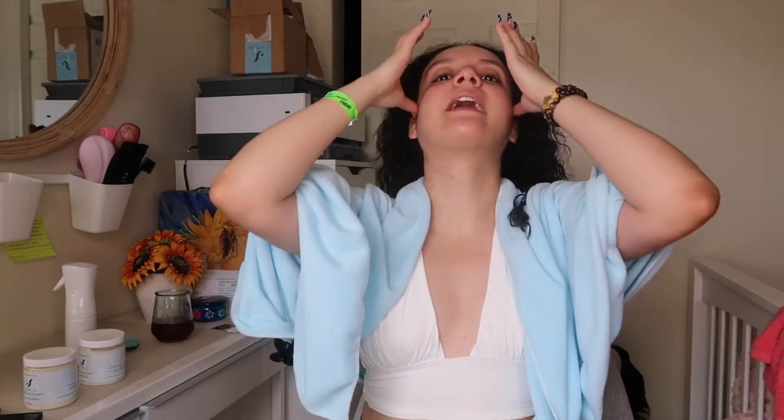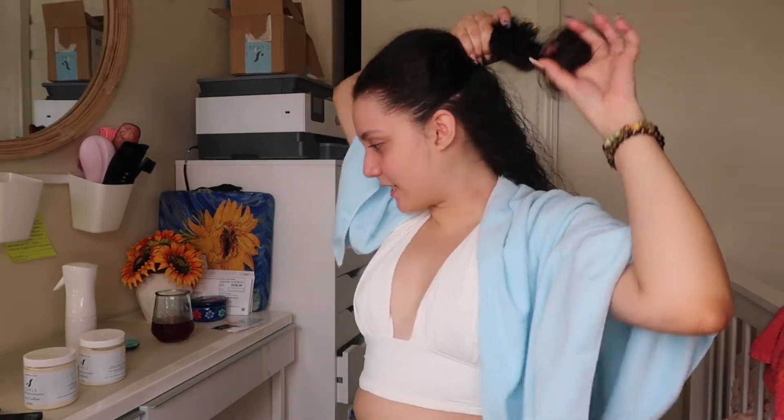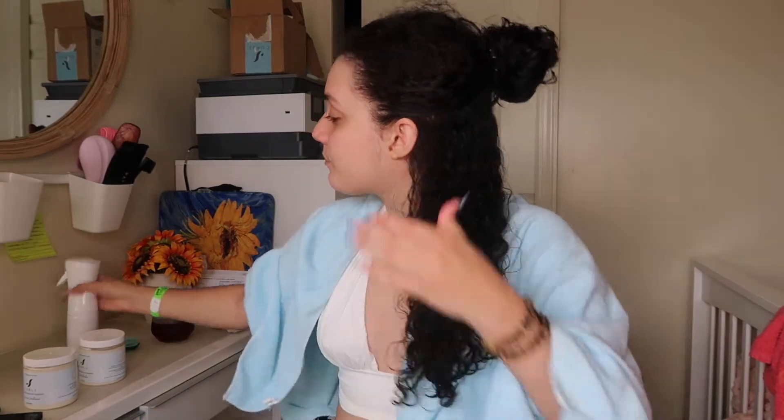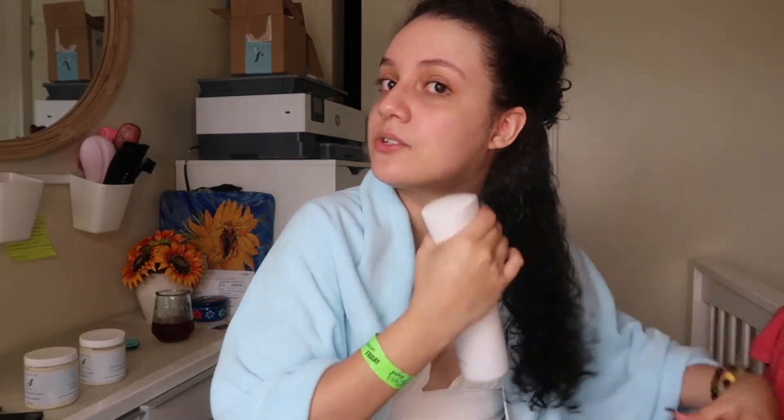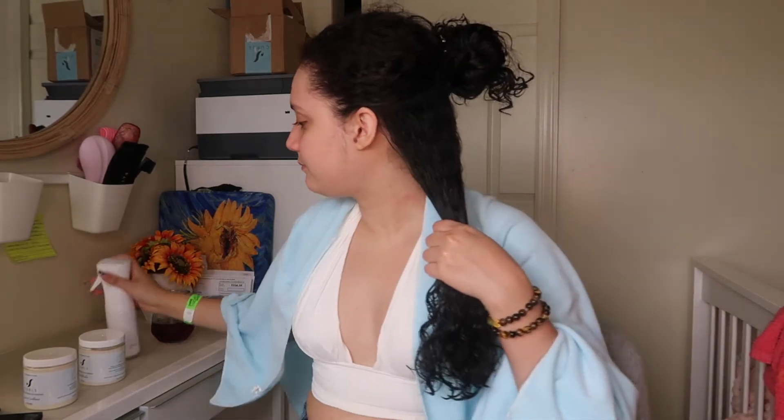Like always, I like to section my hair just to make sure that the product spreads through my hair thoroughly and I don't miss anything. I have very thick hair and I have a lot of it, so if I do not section, it'd be rough. I lost my hair clips — lost one and broke one — so I'm working with what I have. I'm going to start by wetting my hair again because my hair starts to dry out really fast. I like to apply products when my hair is more on the wetter side, because it helps to prevent frizz and give me better results.